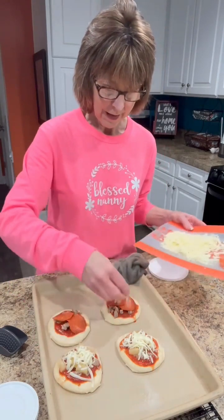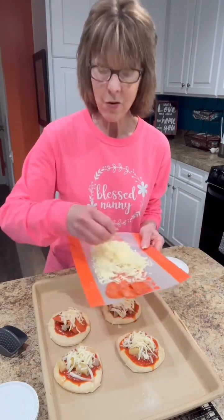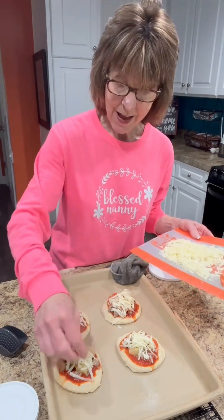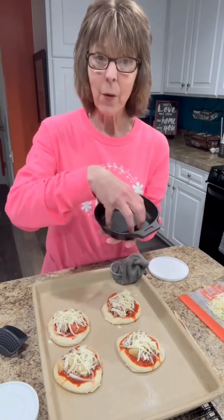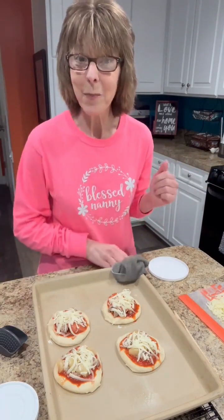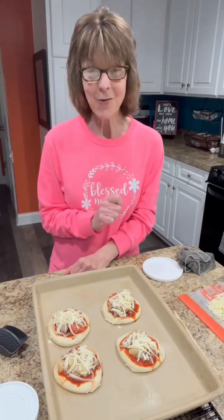My grandchildren come over every time after school and they're always starving, so I like to have these pre-made in the freezer. I just pop them out and warm them in my air fryer for about five to seven minutes from frozen, and then they have a nice little homemade pizza with their favorite toppings. When I do them in the air fryer, I use these little five-inch cast iron pans — they come in a set of two. I take the pizza from the freezer, put a little oil in the cast iron pan, and in five to seven minutes I've got a homemade pizza ready anytime. I'm going to pop these back in the oven for five to seven minutes to let the crust finish cooking, the cheese melt, and all the ingredients come together.